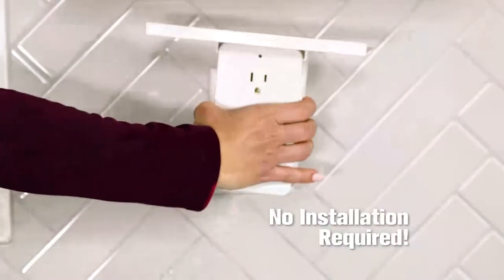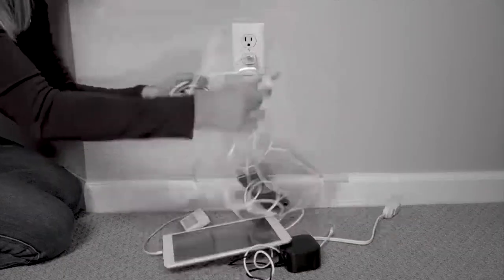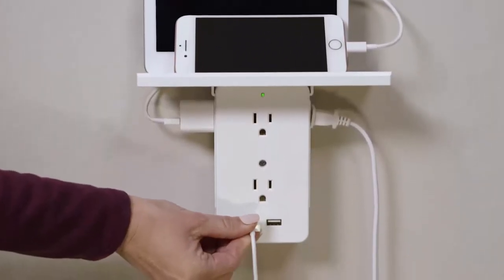No installation required, just plug it in to power it up. Stop wrestling with those tangled, messy wires. Socket Shelf's built-in storage shelf keeps all your electronics safe, organized, and fully charged.